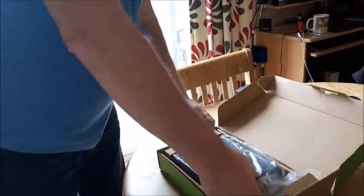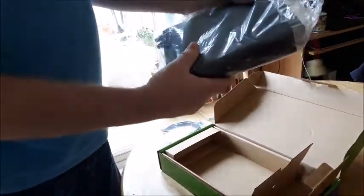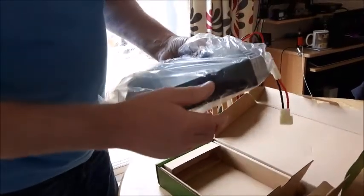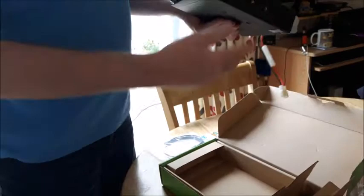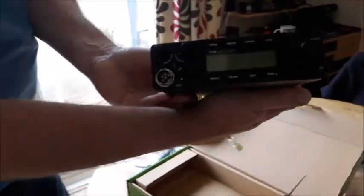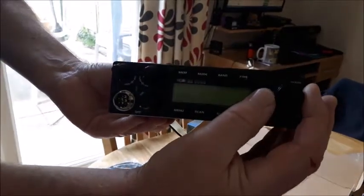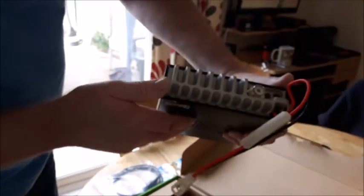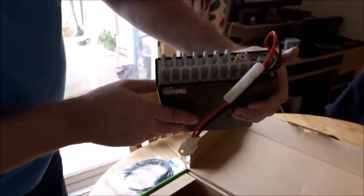Now for the radio. And that's the radio - it's a lovely little set. What I liked about these radios is the size of the heatsink on the back of it. Look at the thickness of that ally - very, very well made from what I can see.